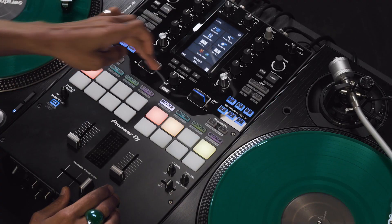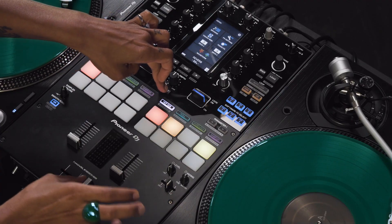Come back. I activate my Smooth Echo — I have to press Shift and move the crossfader at the same time.